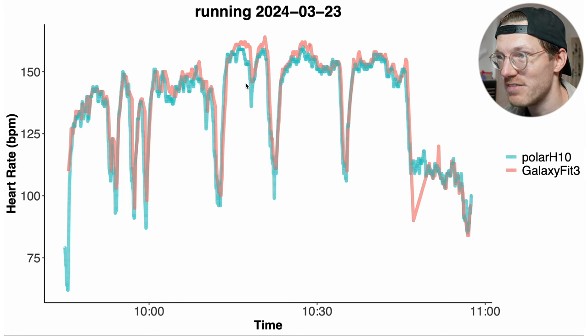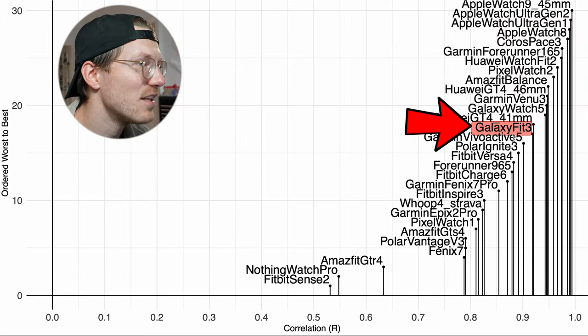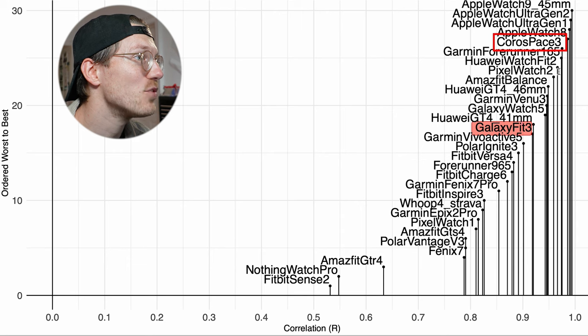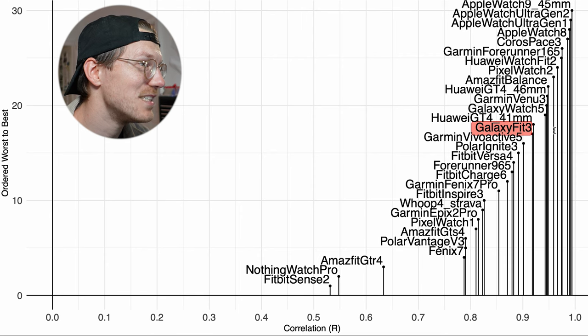Comparing running performance to other watches, the Fit 3 is somewhere in the middle — again close to the Galaxy Watch 5. It's not doing badly, though there were cadence lock issues. Some better devices include the Pixel Watch 2, select Huawei watches, and the Huawei Watch Fit 2 — a competitor in the same form factor. The Garmin Coral Space 3 and some Apple watches also outperform it. Overall, acceptable results with some cadence lock concerns.